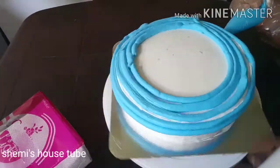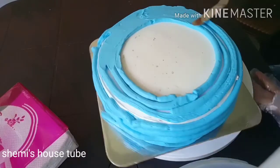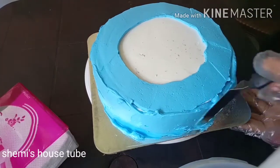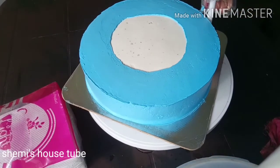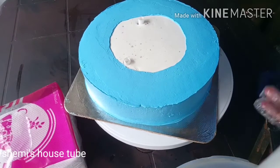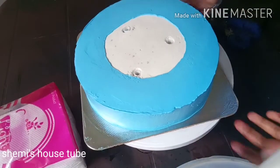Put the cream in the bowl. After finishing, put a stick in the center. Put the layer on the top.